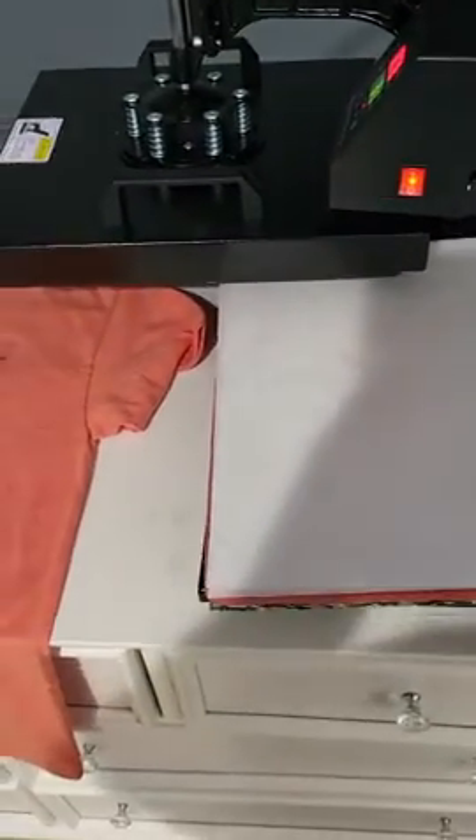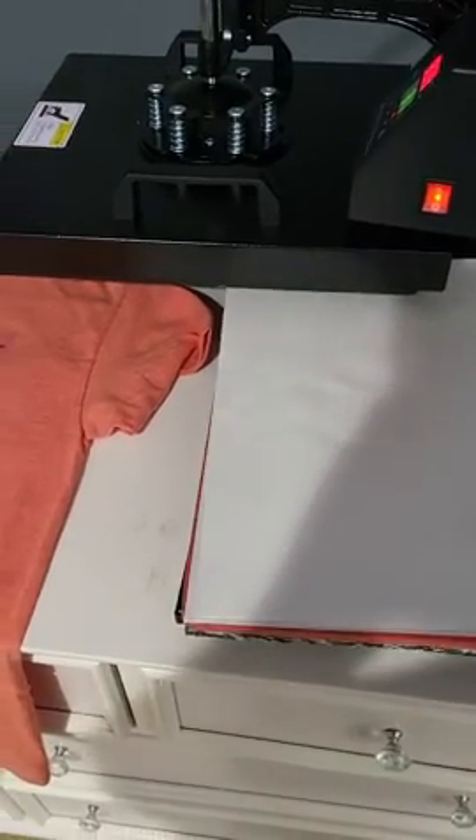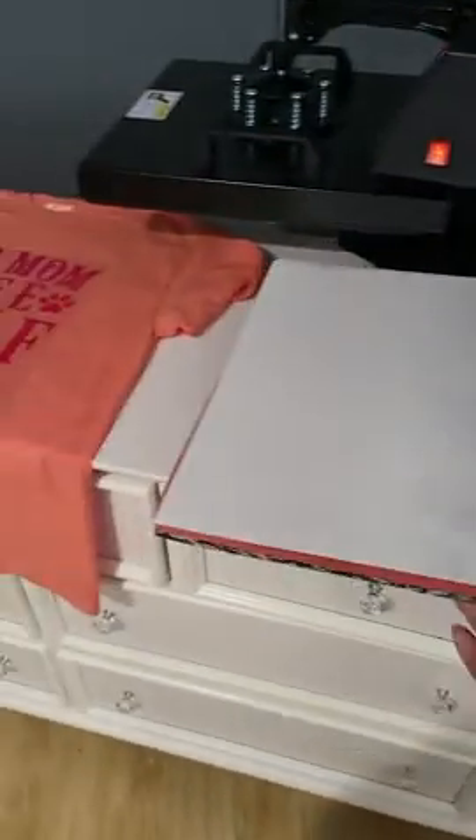It swings around, and what I realize it also has are these heating pads that are included. This slides out. I have it sitting on top of a dresser that I repurposed to go in my craft room.